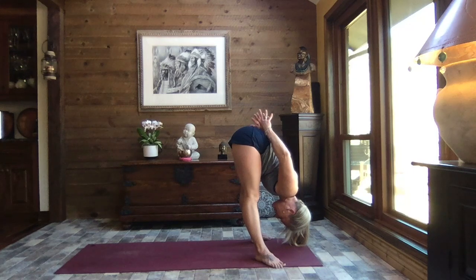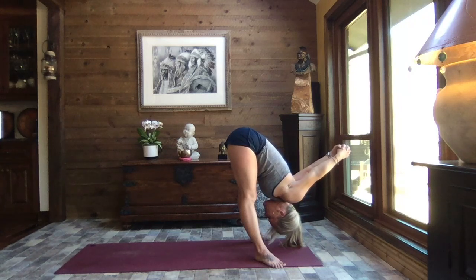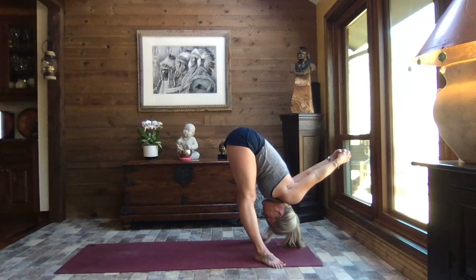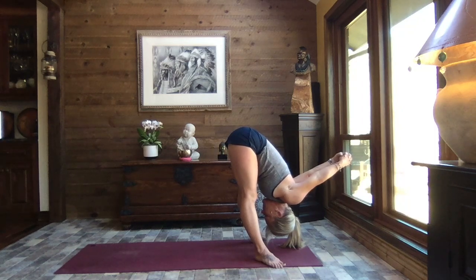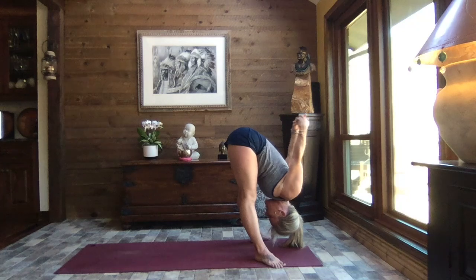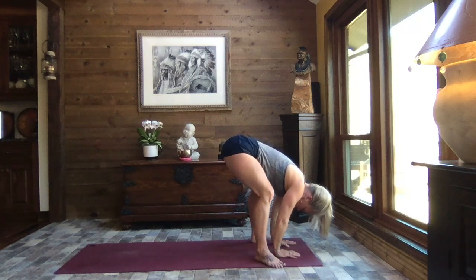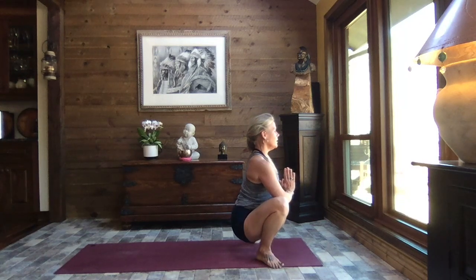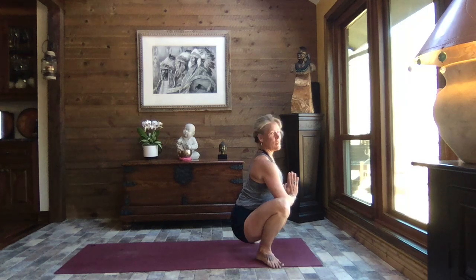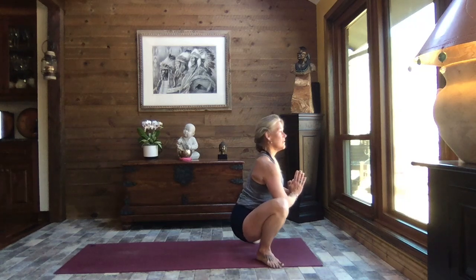Bringing the hands behind your back, interlacing your fingers, rolling those shoulders up and back, lift your hands towards the sky. Breathe. A little tuck of your chin up towards your chest, letting go of any tension in the neck and the spine. Slowly bring the hands to the small of the back, gently release those arms and let them hang. Ever so slowly lower back to frog, or if you wish, come all the way down to your yogi squat — garland pose. Find that breath, letting go through those hips. A little sway side to side, just loosening up those hips. Breathe.